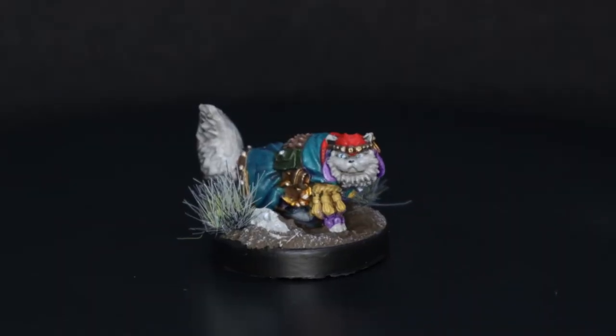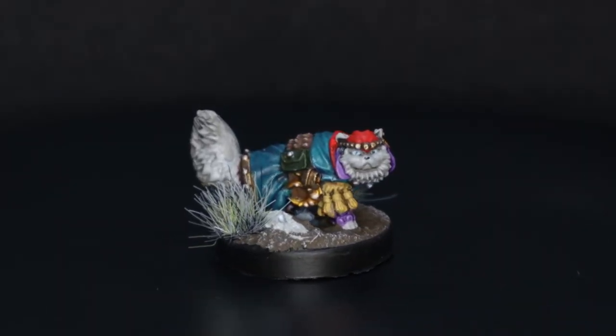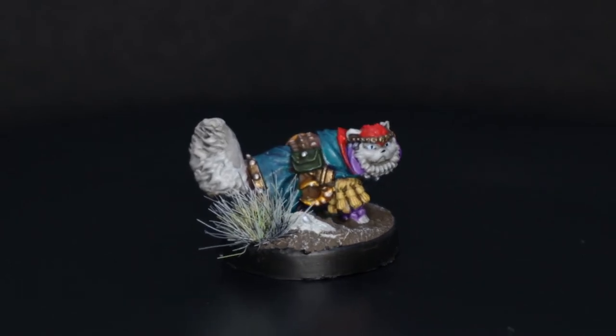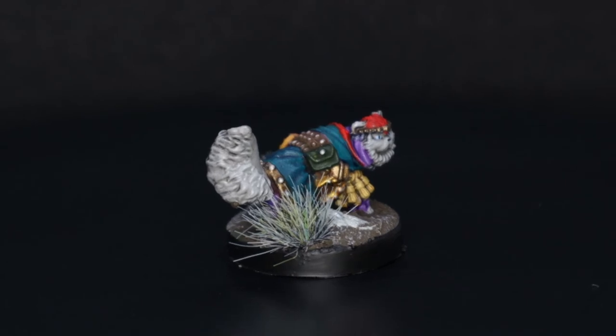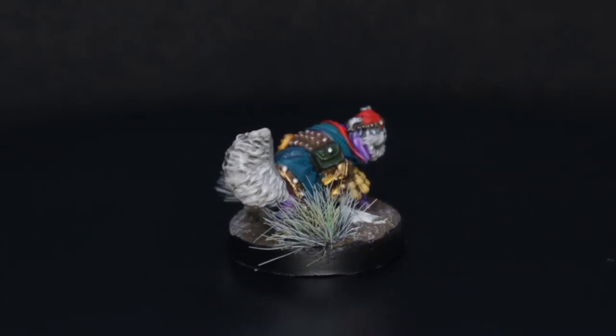And there he is — that is Salan, the Persian Warlock, all finished. I don't know why, but I quite like painting the animal minis that I've got. Something a bit different to the fantasy stuff I've been doing recently.